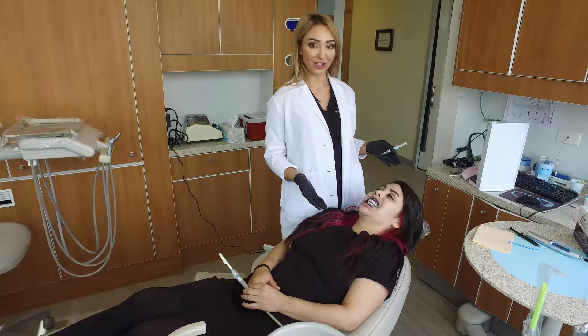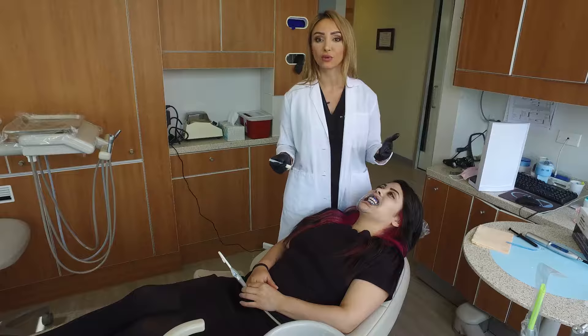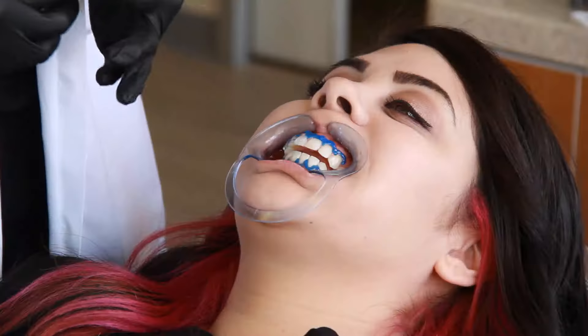Now that we've made her look like a jack-o-lantern — but she still looks pretty darn good — we're going to put some whitening agent on the tooth. Then we bring over the light. The light makes the stuff a lot more potent and actually converts your teeth to be about three to four shades whiter in about an hour.